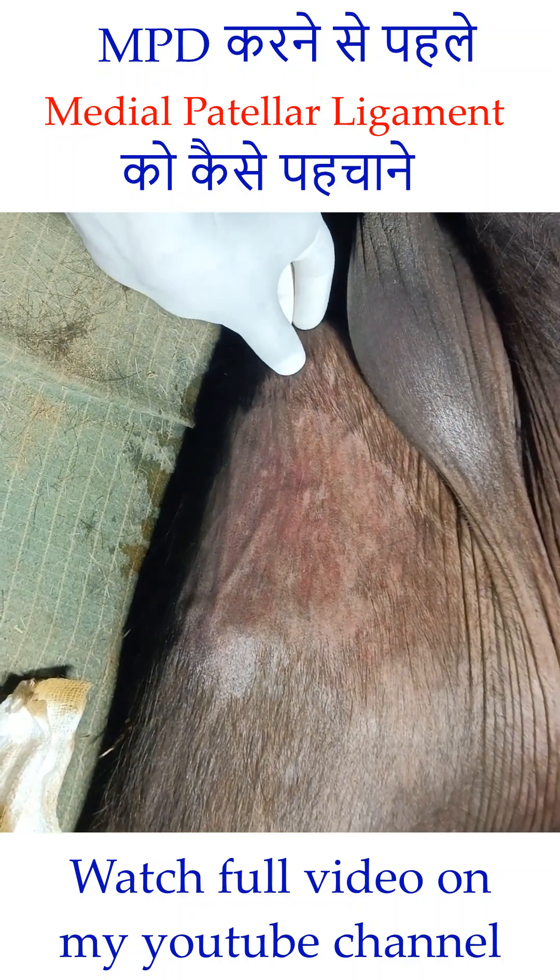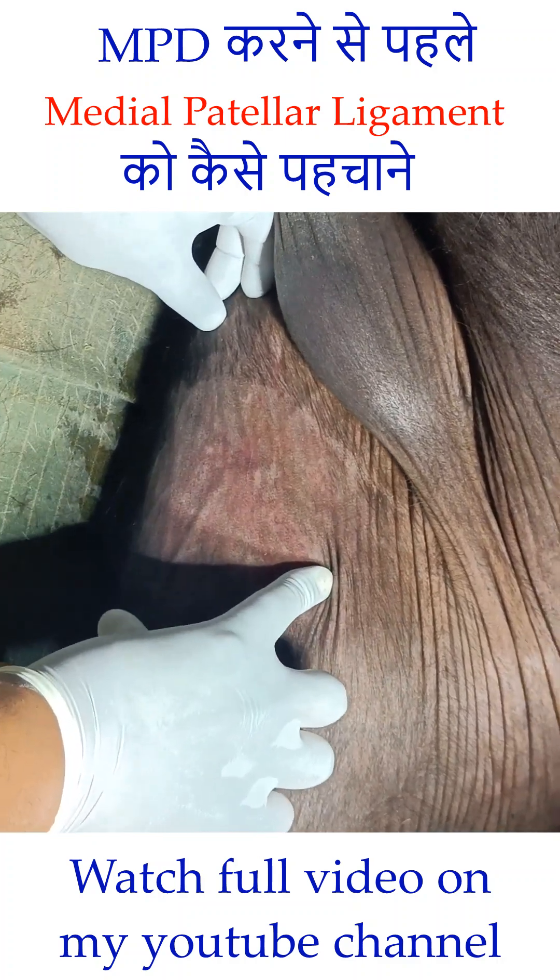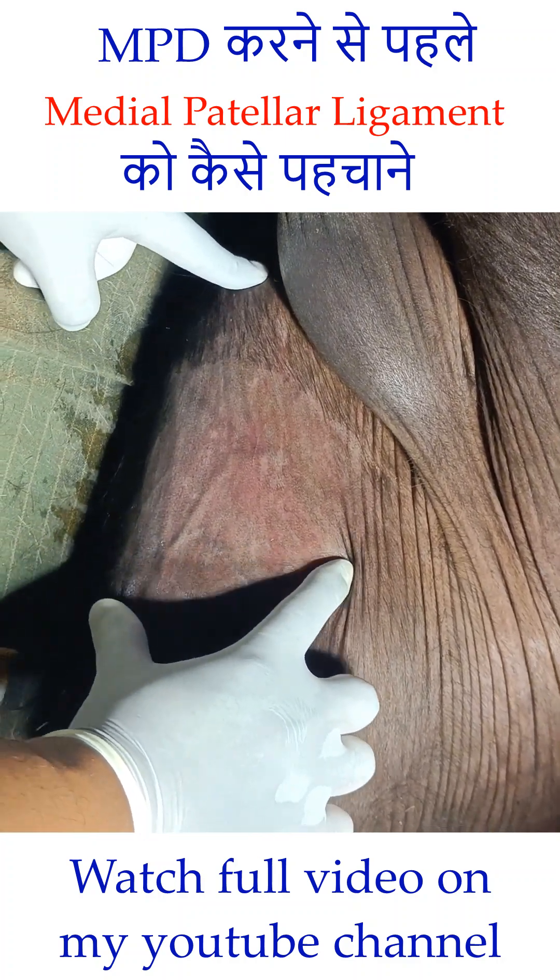This raised one is the femur, this is the patella — it is a large sesamoid bone — this one is the anterior tibial tuberosity, and this one is the medial tibial tuberosity. So, these are the three structures which you have to identify.